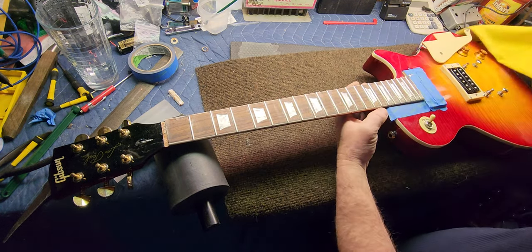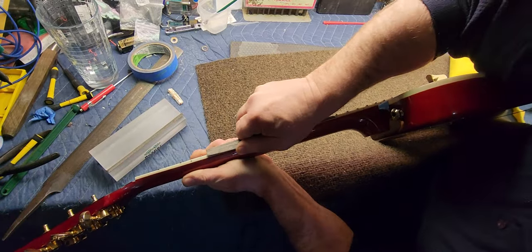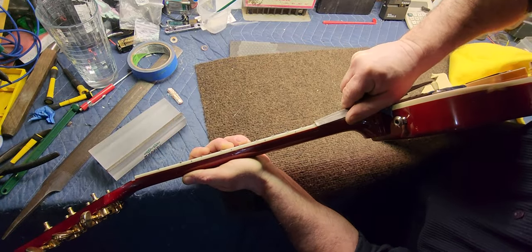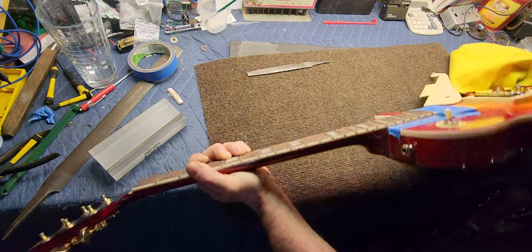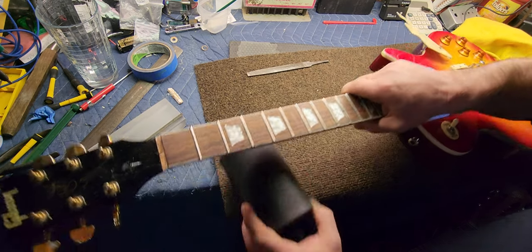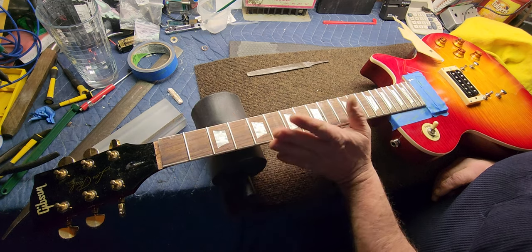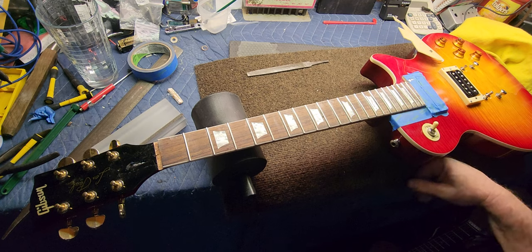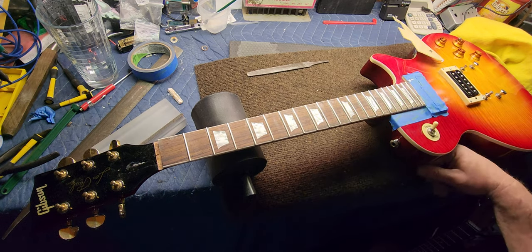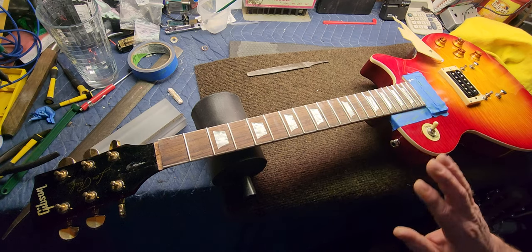A lot of times I'll actually hold the guitar up like this so I can see what I'm doing and run my file along the frets. You have to be careful not to get into the binding, but it does give your hands a break and puts you in a different position for a minute or two so you're not just working with the same hand in the same exact direction all the time. Sometimes you have to do that just to get through it. Like I said, this is really hard on the hands and my hands are already sore just from cutting all the frets yesterday.